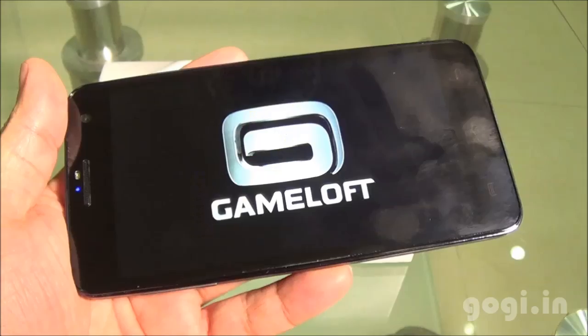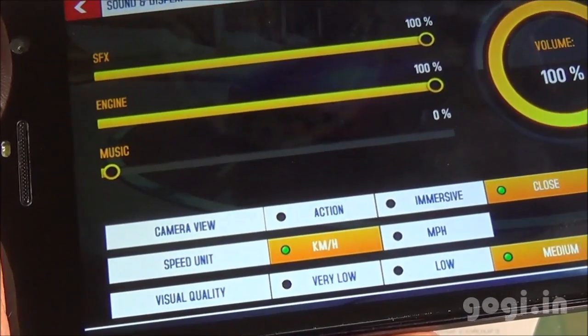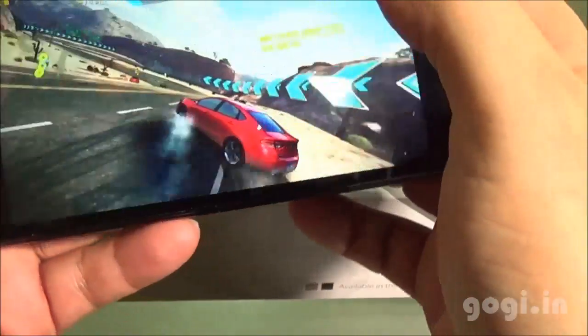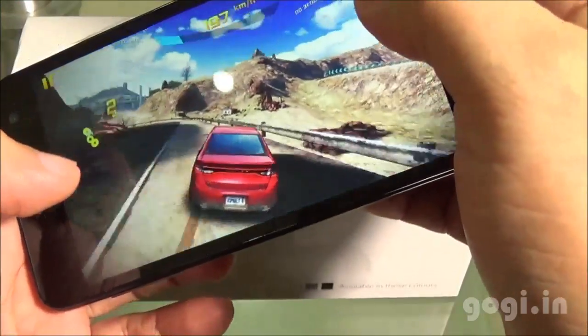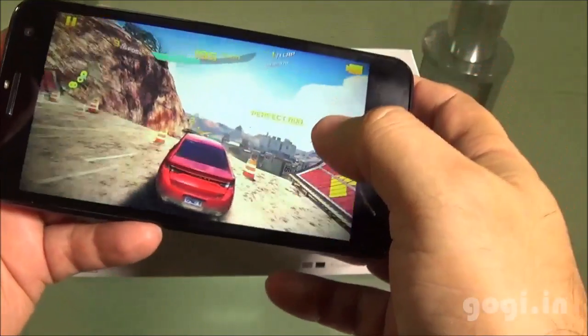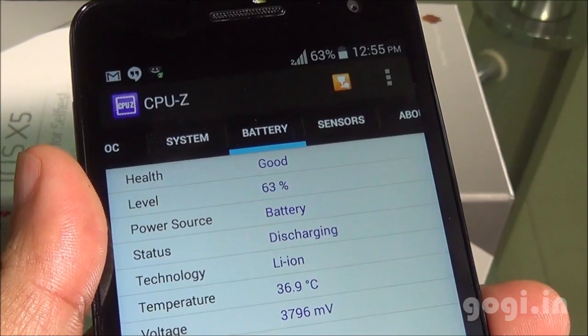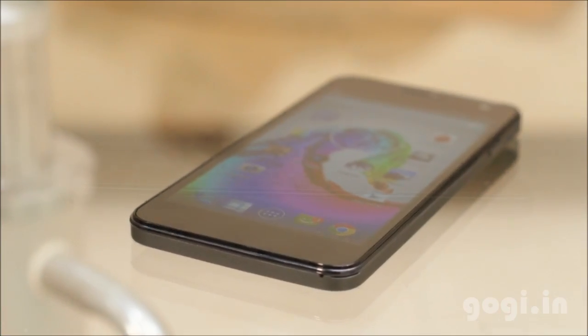Moving on to Asphalt 8 — this game also got installed on the external storage. I have set it to medium visual quality. The game is playable but it's not very smooth. After 20 minutes of gaming, the battery dropped by 7% and the temperature is 36 degrees.